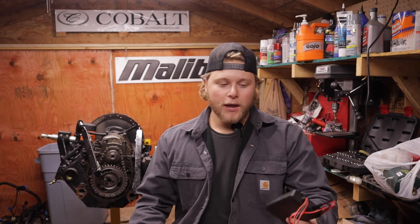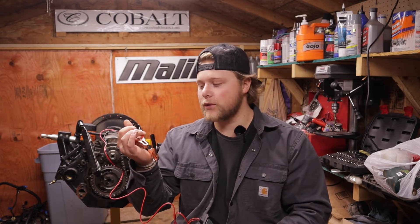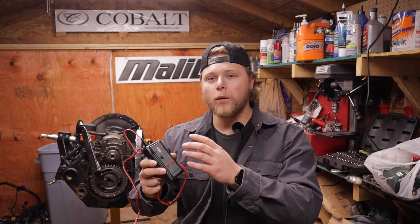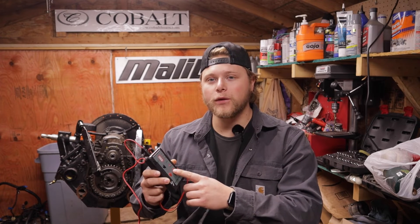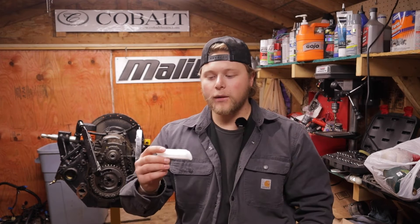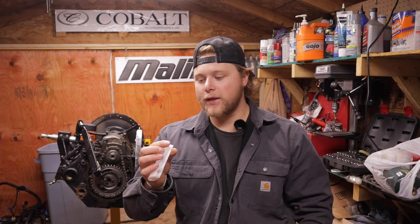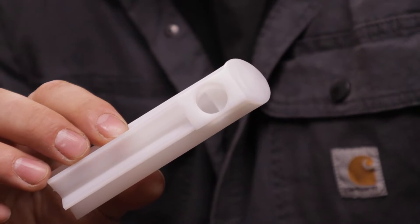It costs $28 and essentially you get this module which you hook up to a 12-volt source with these two clamps here. You have these leads so you can test two injectors at once and all it does is it will pulse the injector for you. This has a whole bunch of different modes — you can do things like 50 pulses seven milliseconds apart, or you can do a single pulse only when you hit it. The best part about this kit is that it comes with these adapters.